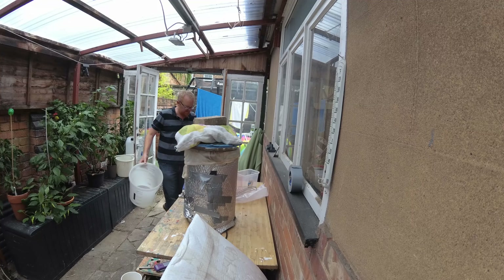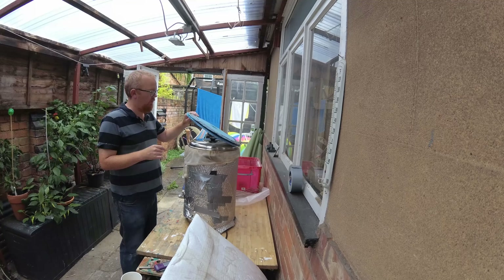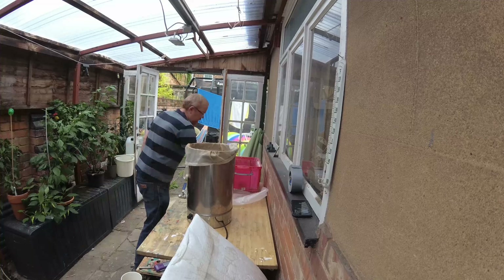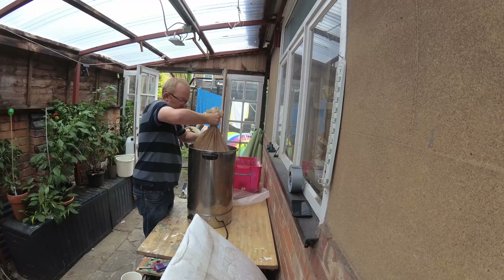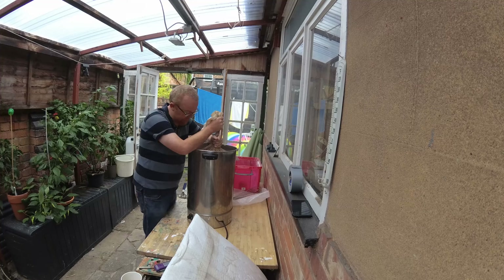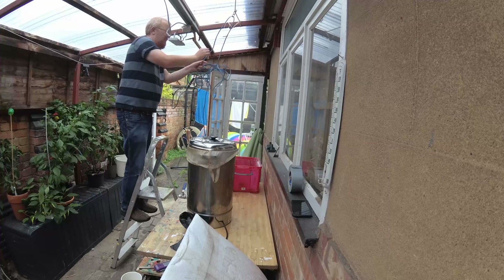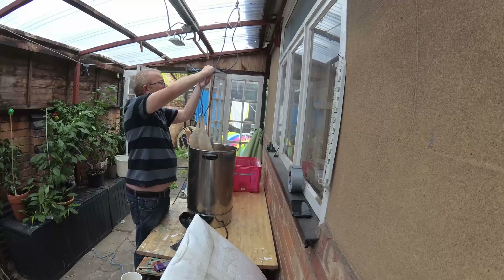We've got light crystal, 425 grams of that, we've got 250 grams... hang on a minute. We are back — a fellow home brewer in distress, Mark, ran out of his fermenting bucket — his fermenting bucket detonated on him. So just grabbing a new one for him.